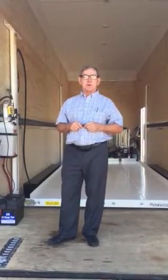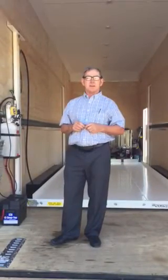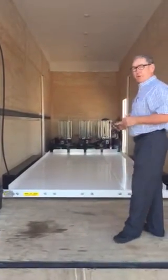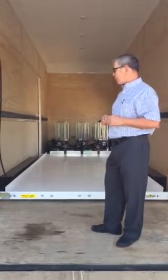Hi, this is Perry Home Stinger Lifts. We're here today looking at a 2016 16-foot Stinger Lift. This one is about 95.5 inches wide. We'll build these to fit most any trailer.